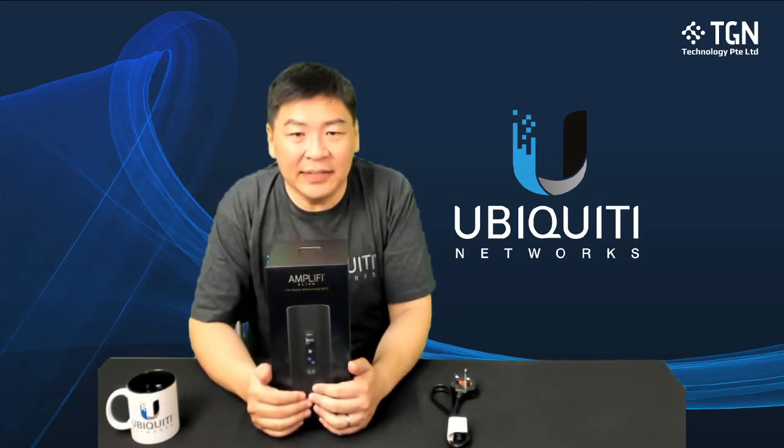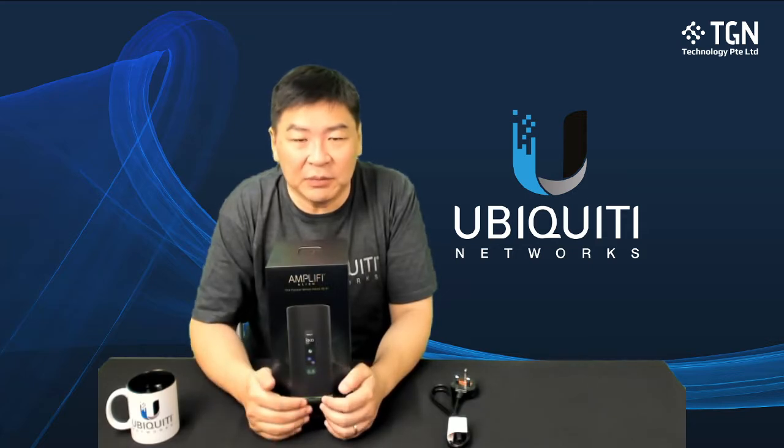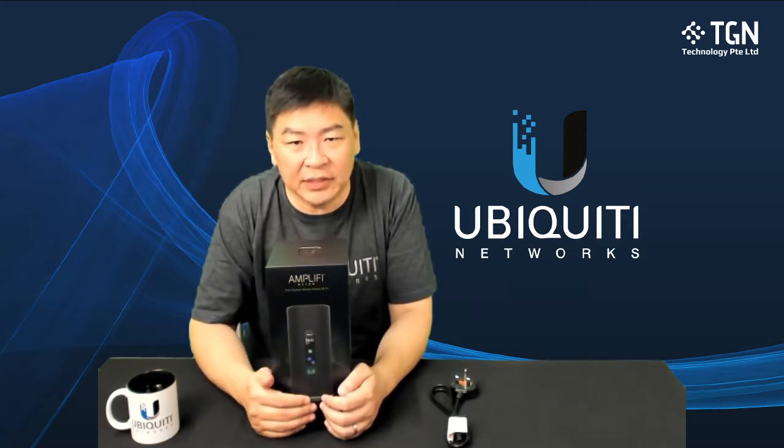Hi, Jason here. So today we have the Alien — it has just landed into Singapore. I'll be doing an unboxing of it to let you guys know and see what's inside, and subsequently there will be some more videos with connectivity to Singapore's internet connectivity.